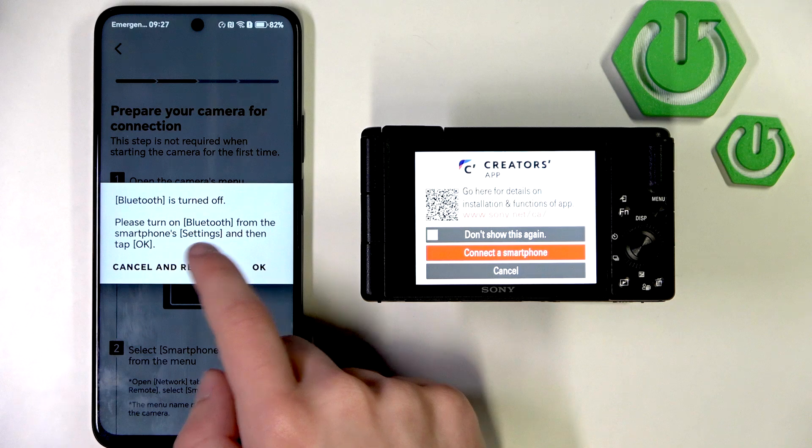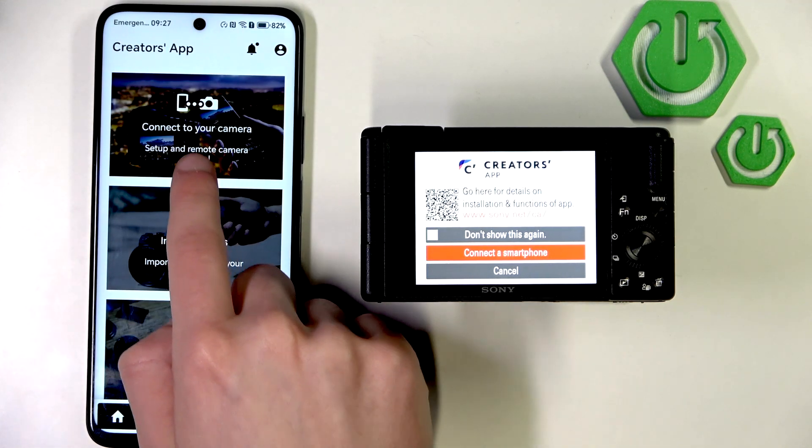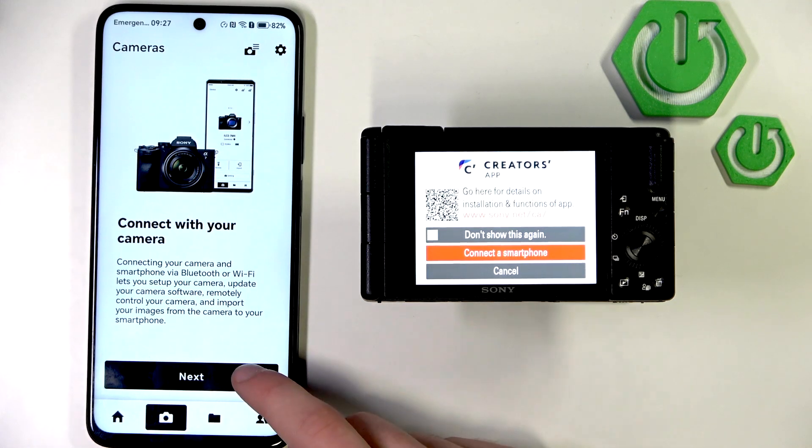Then, go to Connect to Your Camera and click Next.